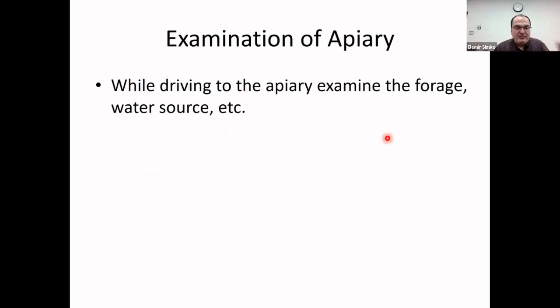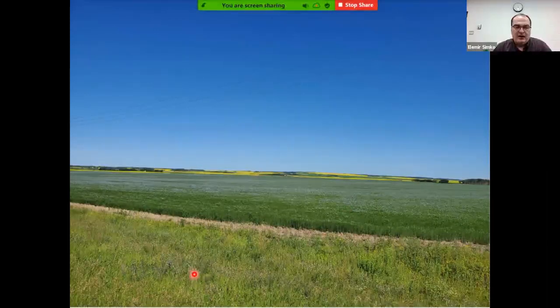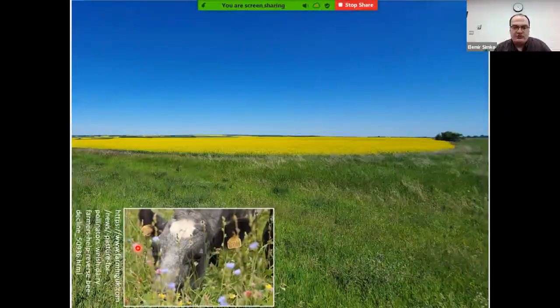Examination of a hive actually starts in your car when you're driving to the apiary. You need to examine the area, forage, and water source. This is an example approaching our research apiary where work on American foul brood takes place — a beautiful flax seed field just starting behind canola, with some roadside flowers in front.